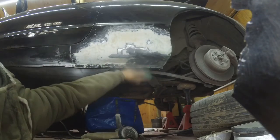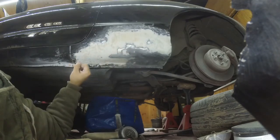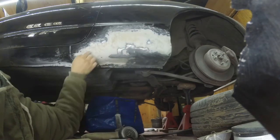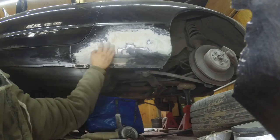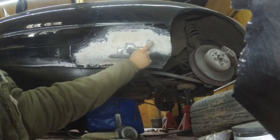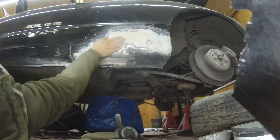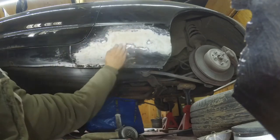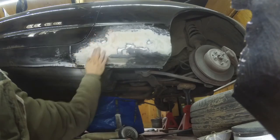Lesson number one: don't put too much filler. Thin layers, let it dry, then another thin layer - at least that's my plan for the second attempt. Here I can't even tell if I'm looking at original metal or welded metal, which is interesting. It's bulging out a bit so I'm going to mark the spots and put a bit of filler there.